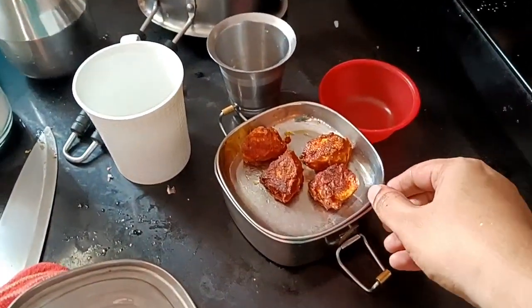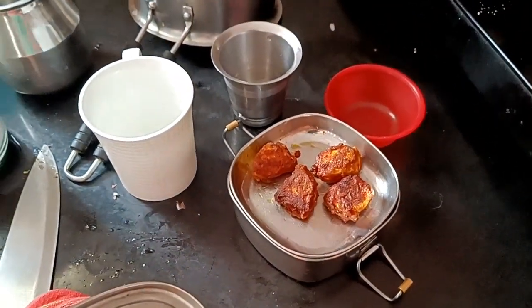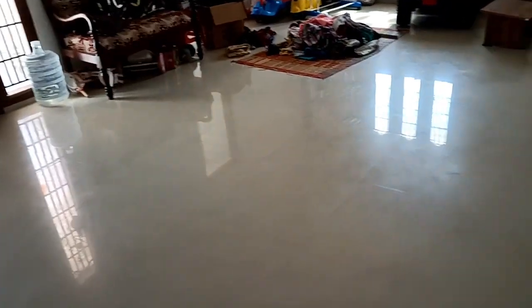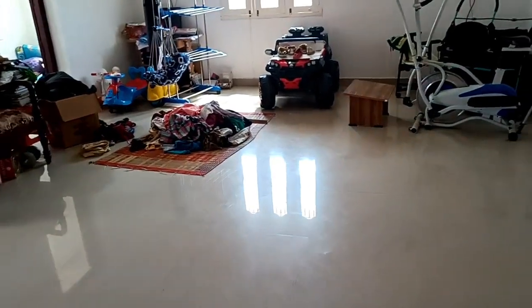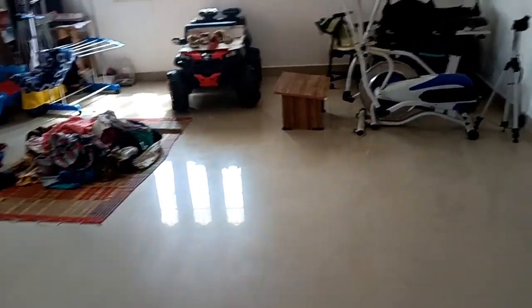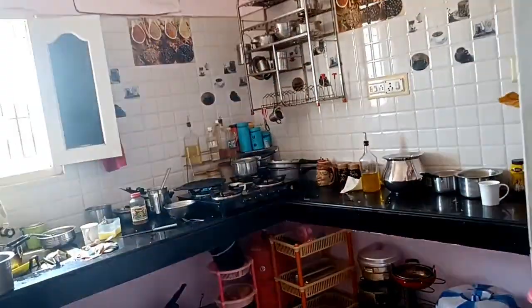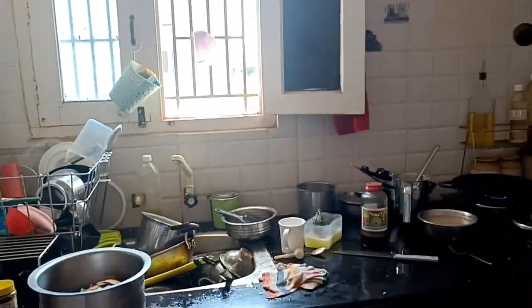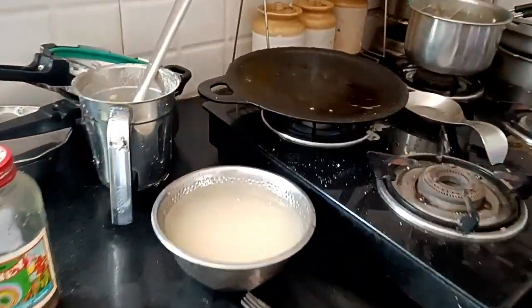We have to clean the hall. Now let's go to the kitchen. We have to clean the countertop.